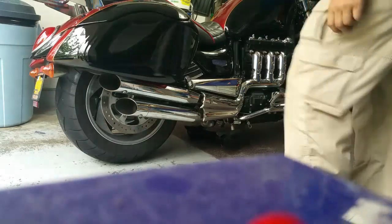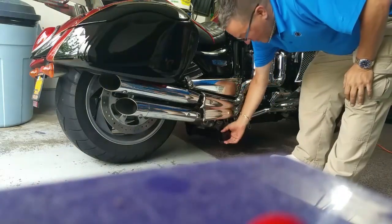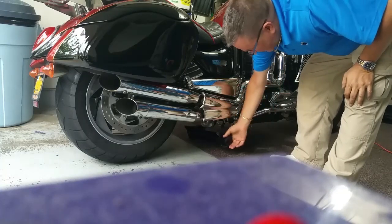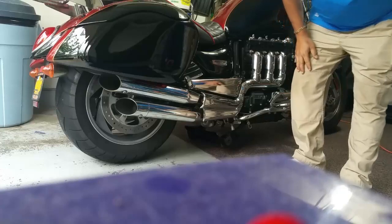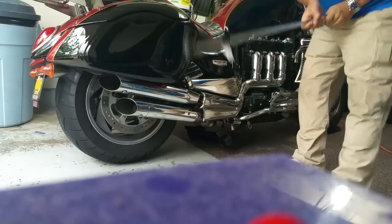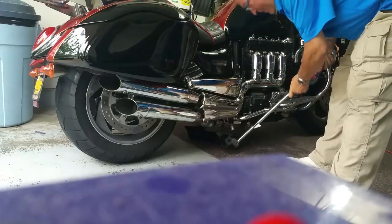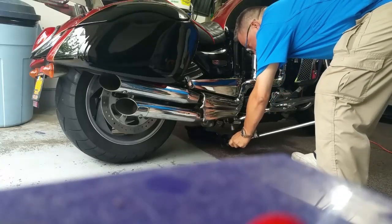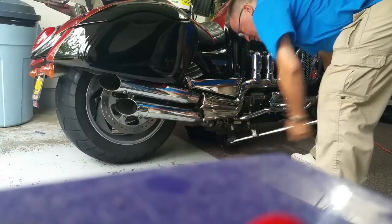I'm not sure if you can see this video very well, but here's my paddock stand in here. I attached the bolts right through here, put the safeties in, now it's just sitting there under the bike. Grab my breaker bar, stick it in here, make sure it's secure.